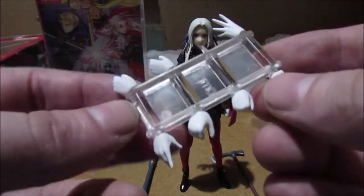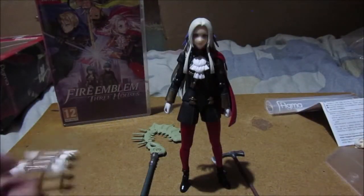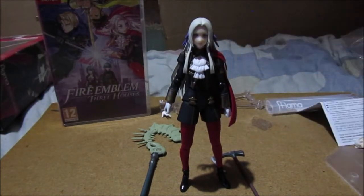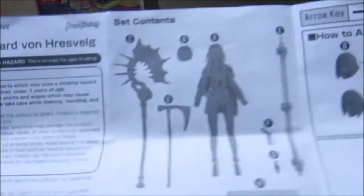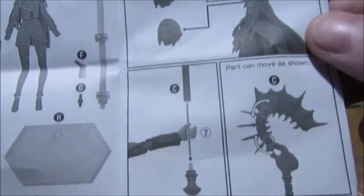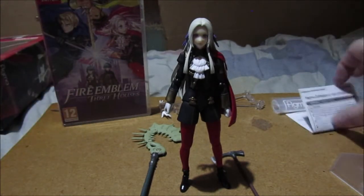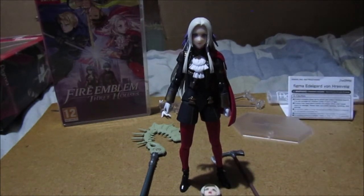I think the other hand is for the big weapon - that's what the big open hand is for. There are her fingers. Her bag is still sealed. Her stand is available. That's the information about the paperwork, what it contains, and how to attach things. There's Edelgard! I'll show you how to change the face - probably - if she keeps falling over I'll put her on her stand. First we'll change her face.